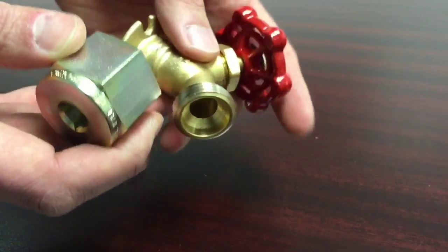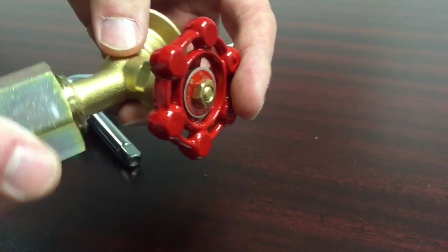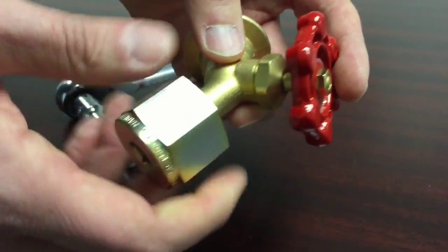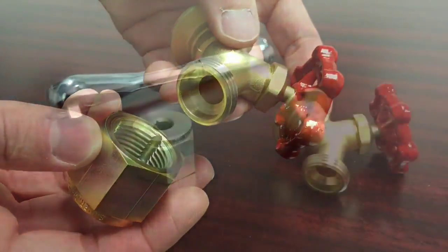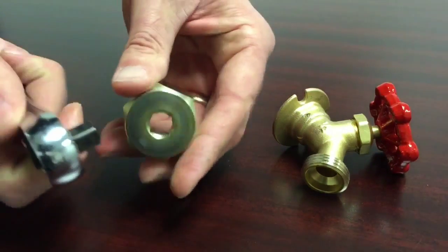Mr. Thread Cleaner is easy to use. It's cut from a hexagonal bar that allows the user to perform its function with a wrench or standard pair of pliers. However, the easiest way to use the tool is with a three-eighths inch ratchet drive and extension. Simply attach Mr. Thread Cleaner to the ratchet drive.